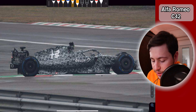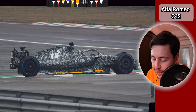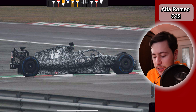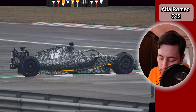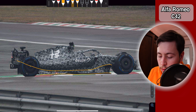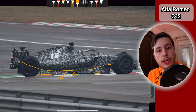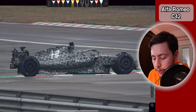Unlike the AlphaTauri, you can see that in these pictures there's not any rake on this car — it's pretty much as flat as you can get. This makes sense because you really want the floor to be sealed. Having a flat car without any opening is the best way to ensure that the air doesn't escape through the sides and stays in those Venturi tunnels. The Venturi tunnel design is something like this and the floor is here — the way you allow less air to escape from these parts is to have the car as close to the floor as possible and as straight as possible. That is what we are seeing here with the Alfa Romeo.